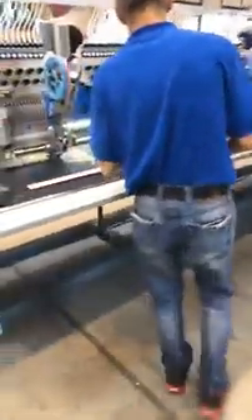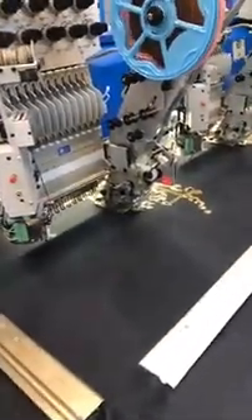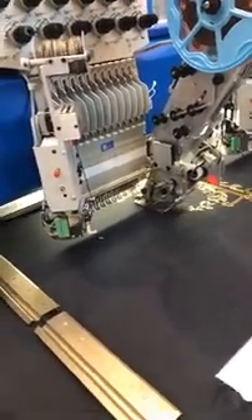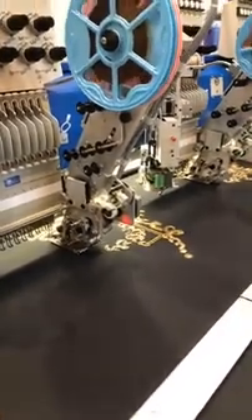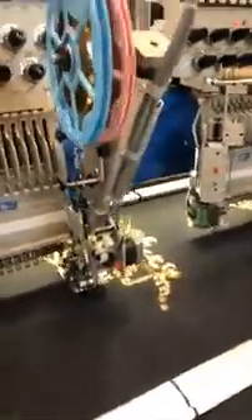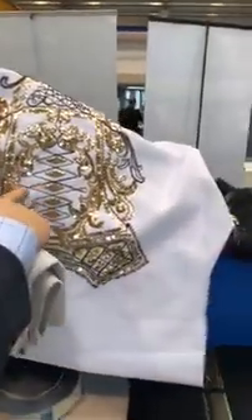A couple more — sequins. This is beautiful work: sequining and cord work together. Just look how quickly it speeds those down. The other benefit of sequins, of course, is that you can cover a very large field in a relatively short period of time, particularly when you're using the larger diameter sequins. Here we see 5 mil sequins mixed with outline cording.